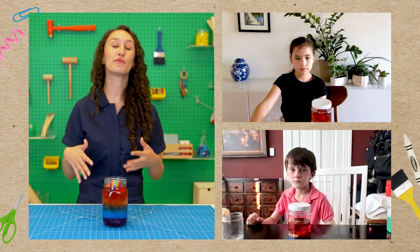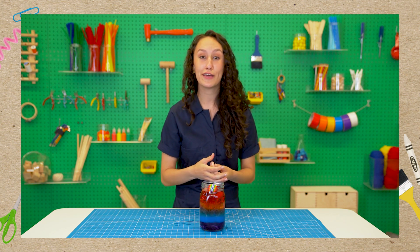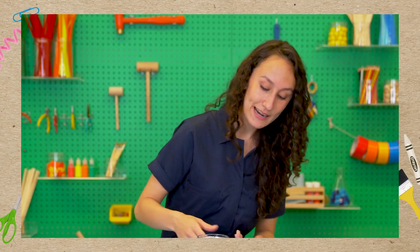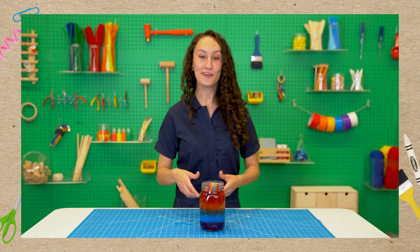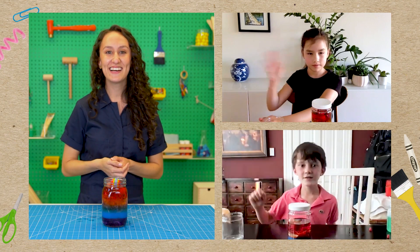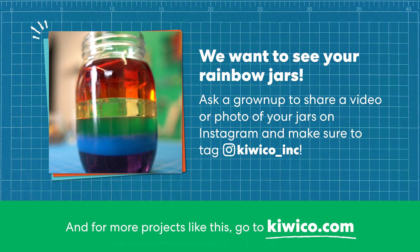Today all three of us built a rainbow density jar. Density is a really neat physical property that scientists use all the time — it helps tell us if a material is more tightly packed than another material. Scientists use it to learn things like why a boat floats but an anchor sinks. Our jar can help show us that by letting us compare objects and see what's more dense or less dense based on where it lands. Thank you both so much for building with us! We want to see your rainbow jars — ask a grown-up to share a video or photo on Instagram and tag at KiwiCo underscore Inc. For more projects like this, go to KiwiCo dot com.